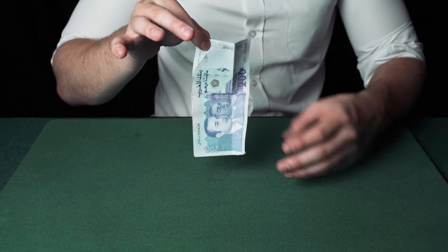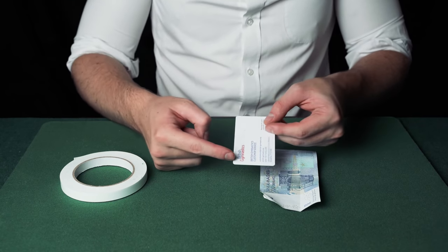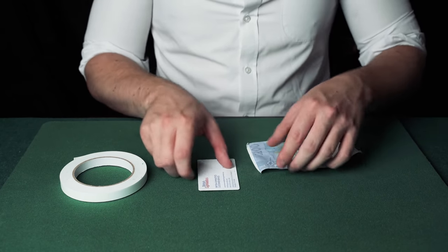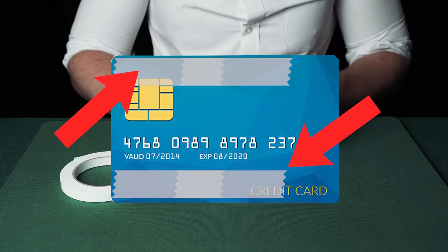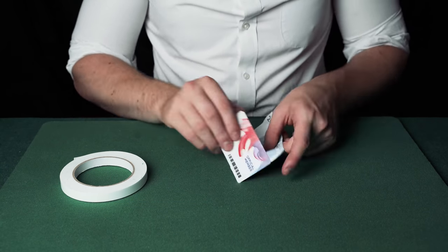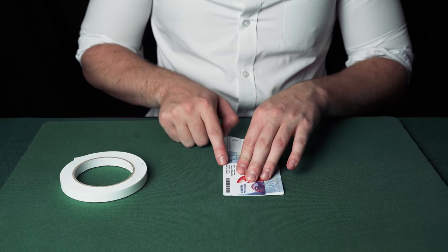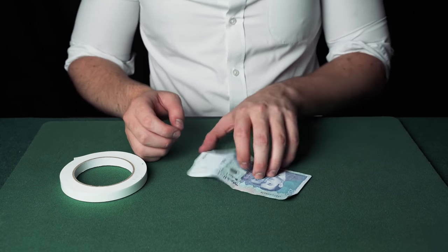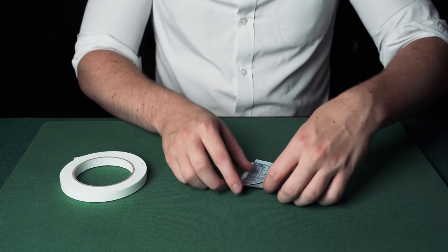The card changes into a banknote. Place two lines of double-sided tape on a plastic card along both edges, making sure the tape only goes three quarters of the way along the edge. Stick this card to the edge of a banknote. Then fold the banknote in half and fold it inwards so that from the front view you can only see the card.